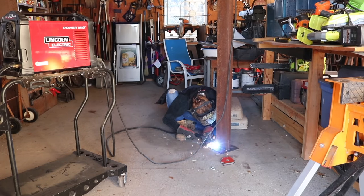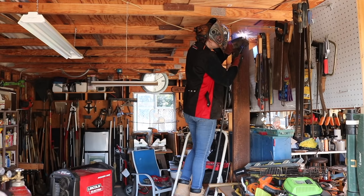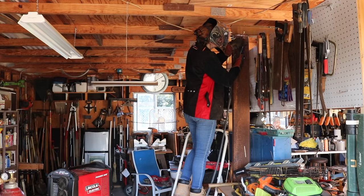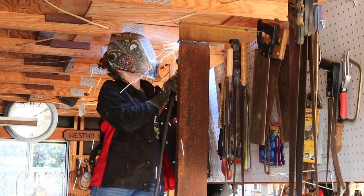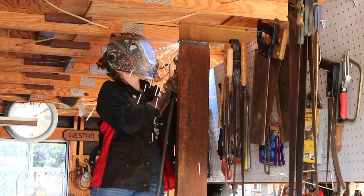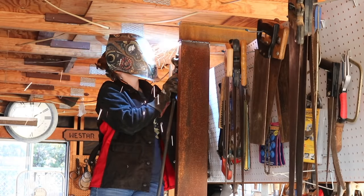I repeated the steps on the other side for the second column — first welding on the bottom plate, then sticking the column into place and welding it to the I-beam. Dad has his garage set up so that his workbench splits the middle of his space, and with the second column on the outside of it, it will give him an entire bay of the garage to use the gantry.